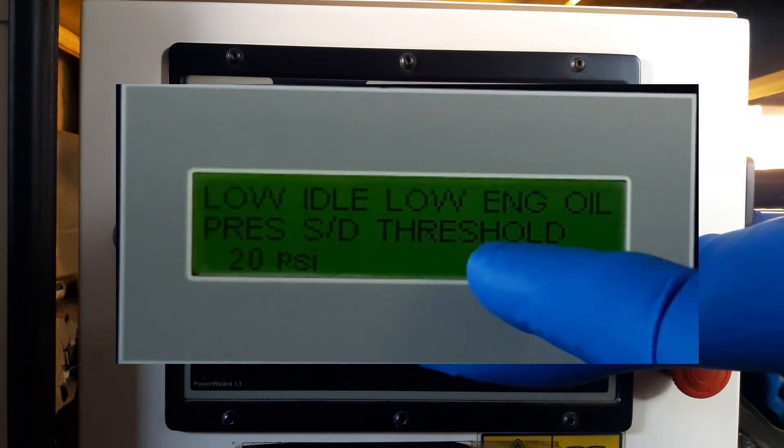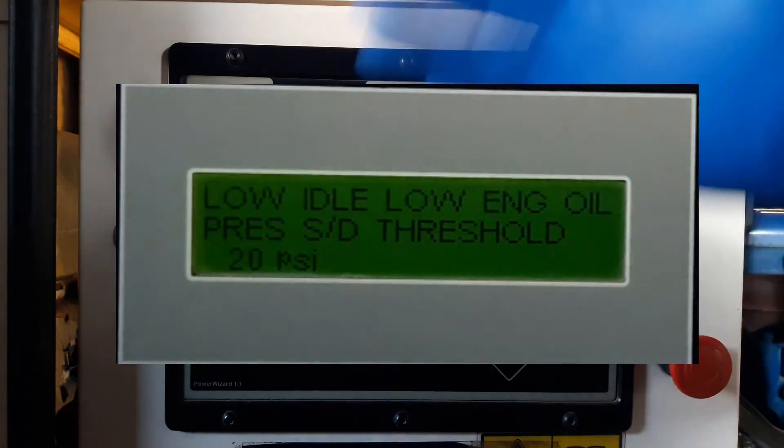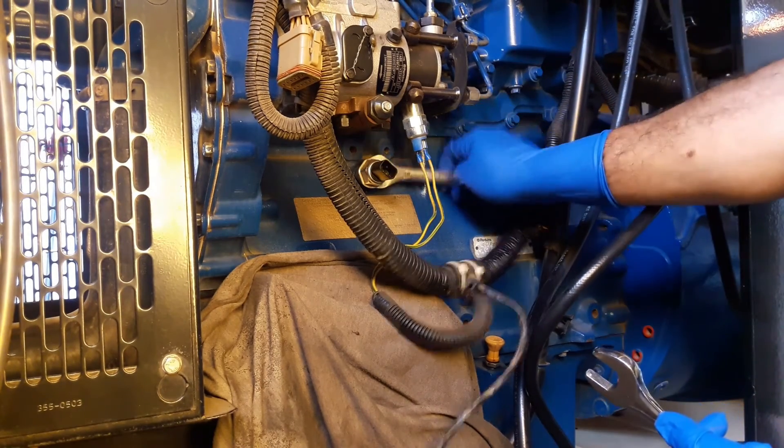Next, there is a low oil pressure shutdown threshold at 20 psi. When the oil pressure drops to 20 psi, the genset controller will shut down the engine to prevent major damage to your generator's engine.